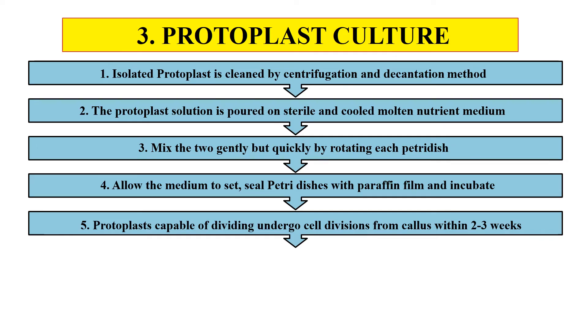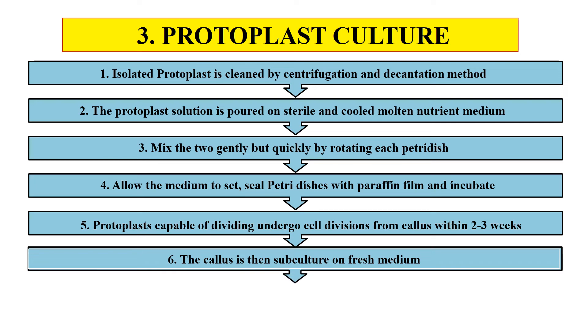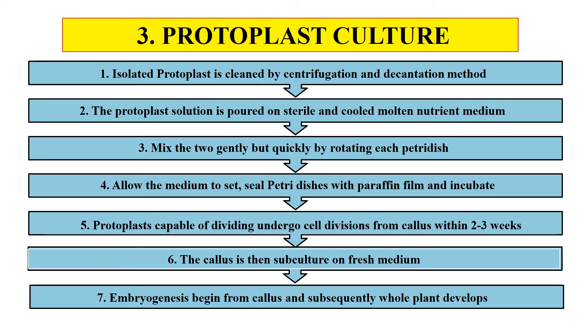Now the protoplasts that are capable of dividing — the living protoplasts — undergo cell division and form callus within two to three weeks. This callus is then subcultured on fresh medium. After subculturing, embryogenesis — the formation of embryo — will begin from this callus, and subsequently the complete plant will be developed. So this is the complete protocol of protoplast culture.